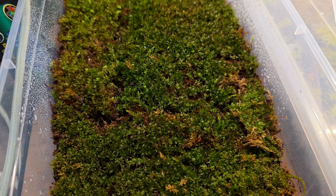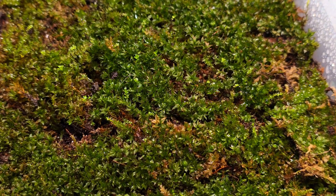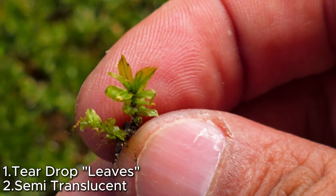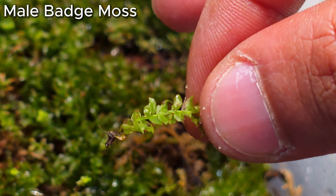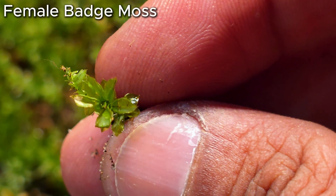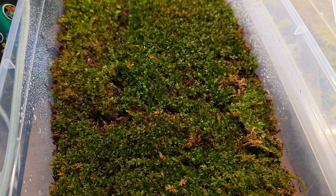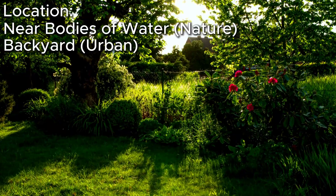Badge moss. Badge moss is unisexual, meaning there is a female and male form of the plant. Both sport the teardrop-shaped leaves that are semi-translucent. The male grows these leaves flat, while the female arranges them in a star formation. Also known as bog moss, it can be found near bodies of water or in your backyard.